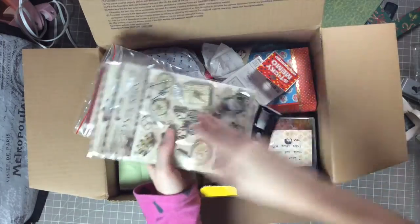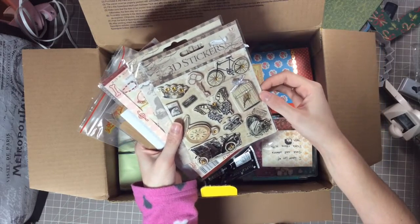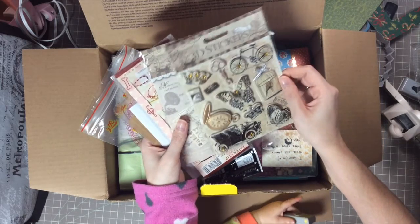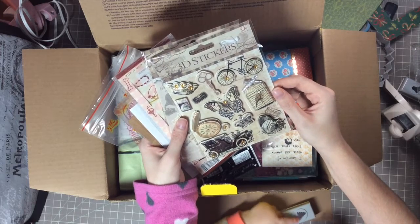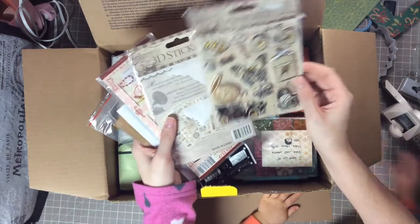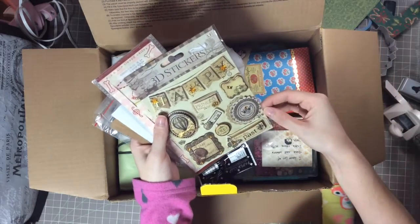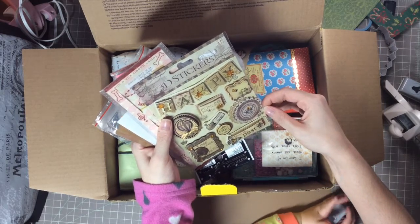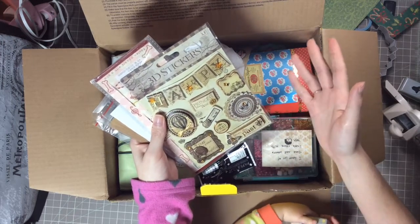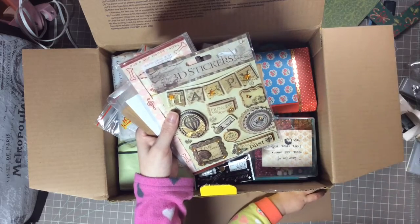Let's see what's inside — oh my gosh, she really loaded this thing up with goodies! These are some 3D stickers that are vintage and so pretty. Do you buy these locally or do you get them from somewhere else? They're gorgeous — they're foil too and they even have jewels on them. Oh wow, that is so neat! And then — 'Princess You and Me' — oh my gosh, these are so pretty.